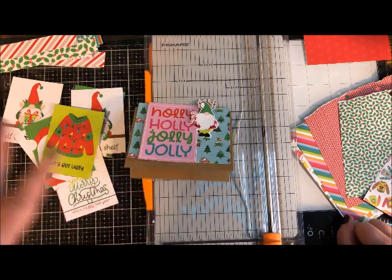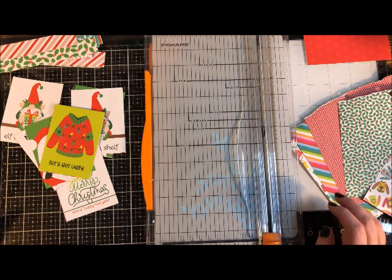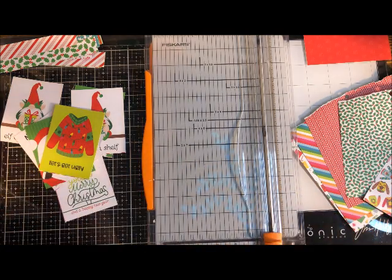This is super cute and I can place a gnome right in the middle. The pink card and the gnome together look great — this could be a complete card on its own. If you're not ready to commit to gluing yet, set it aside and come back to it.